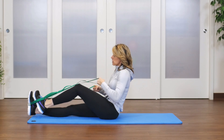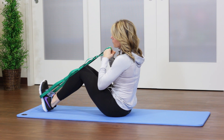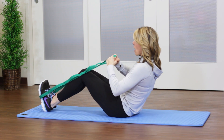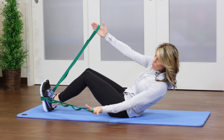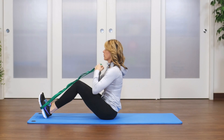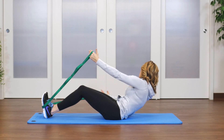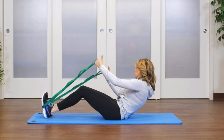The third exercise is an oblique twist. Bring the knees in, keeping your feet flexed. Roll halfway back, open your arms out to the side, and add a little rotation, then bring yourself back up. Roll halfway back again, engaging through the obliques, rotate to the side, and bring yourself back up.